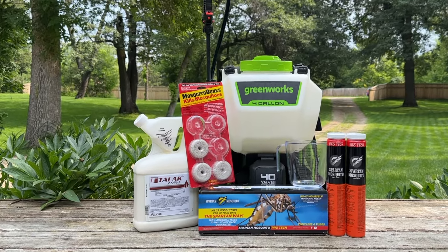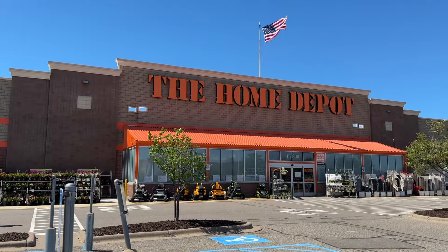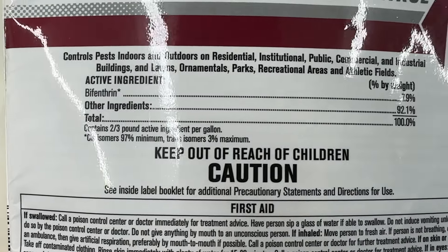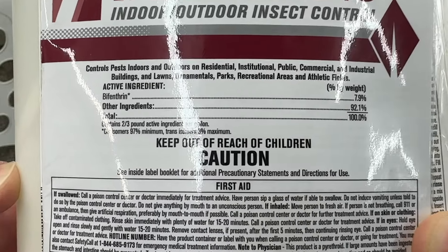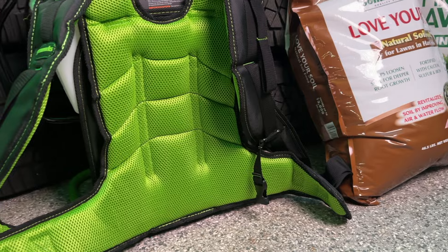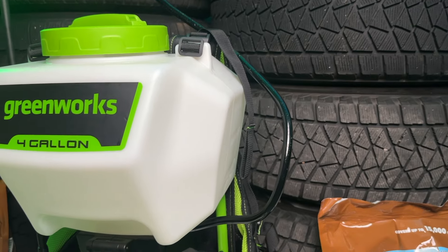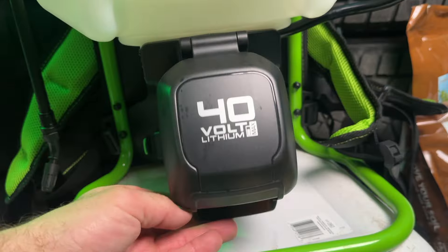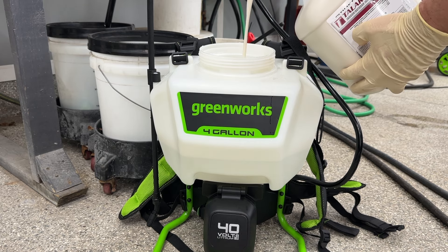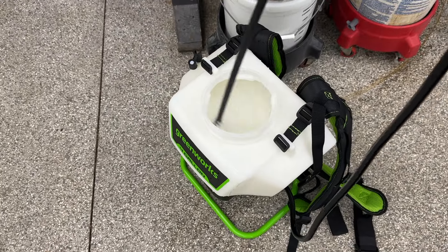I'm using a product called Talicor, and you won't find it on the shelves of big box stores — it's a little too hardcore for that. I get mine off Amazon, and I'll have a link if you want to pick some up. The active ingredient, bifenthrin, comes in a variety of forms: liquids, dust, granules, etc. Talicor is a liquid, and I'm applying it with a sprayer. You could use a standard two-gallon pump sprayer — super cheap and available everywhere. But if you want to level up, I highly recommend a battery-powered backpack sprayer like this one from Greenworks. You can mix up to four gallons at a time, no pumping required — the battery keeps things pressurized. My mixing rate is one ounce per gallon of water, and the jug has measuring lines built in, so that makes things super easy.